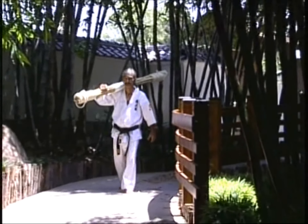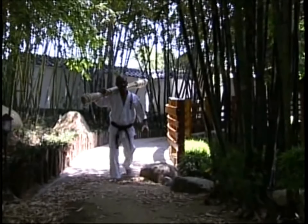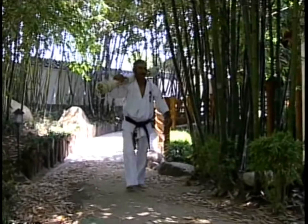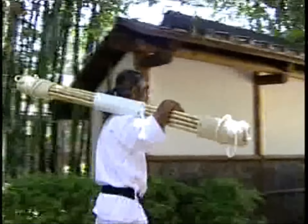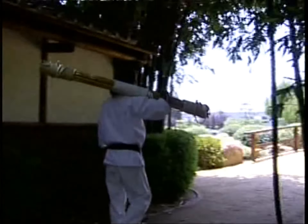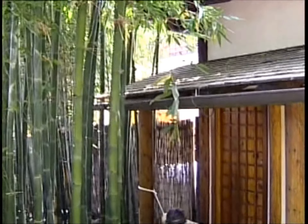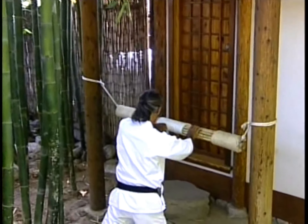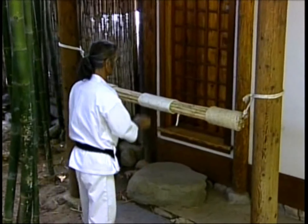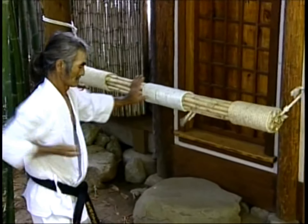One of the primary training aids of the karate exponent is the makiwara, a piece of equipment that comes in many guises and which forms a resilient target upon which the hands and feet are tempered. The object is not so much to form calluses as to accustom the body's weapons to impact and thereby strengthen them.